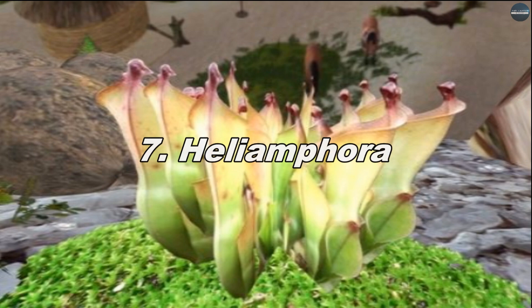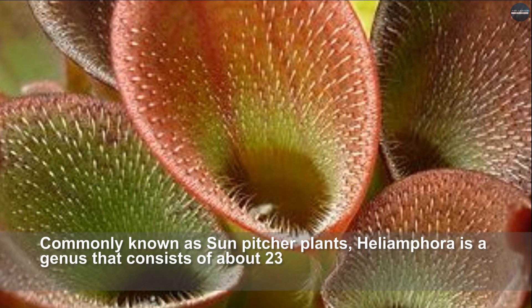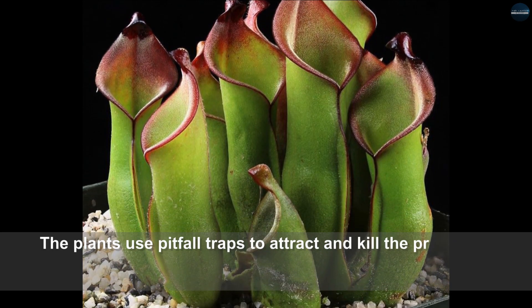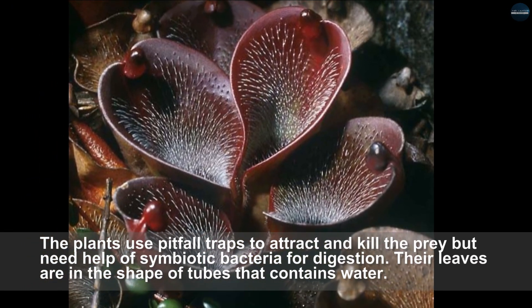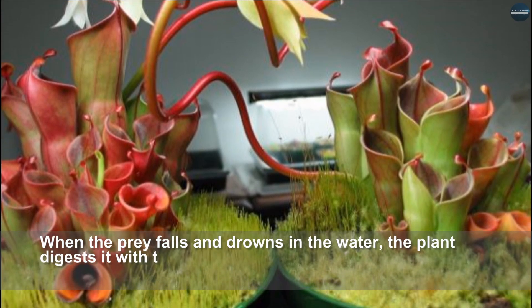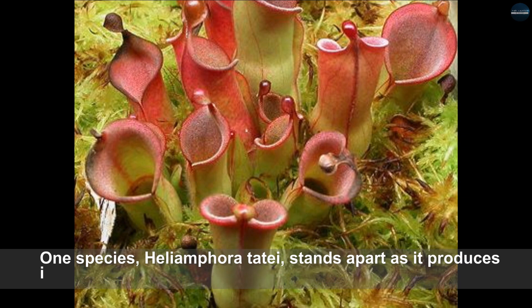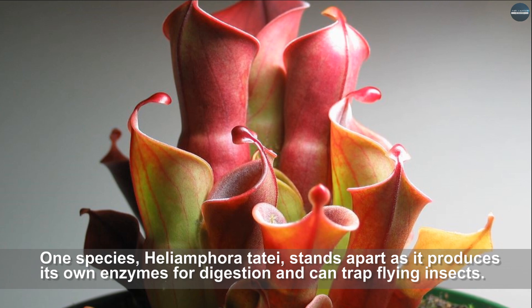Heliamphora, commonly known as sun pitcher plants, is a genus consisting of about 23 species of carnivorous plants native to South America. The plants use pitfall traps to attract and kill prey but need the help of symbiotic bacteria for digestion. Their leaves are in the shape of tubes that contain water; when the prey falls and drowns in the water, the plant digests it with the help of bacteria. Most plants of this genus feed on ants. One species, Heliamphora tatei, stands apart as it produces its own enzymes for digestion and can trap flying insects.